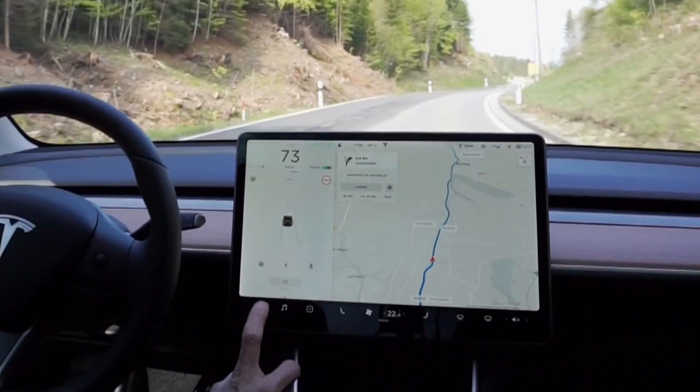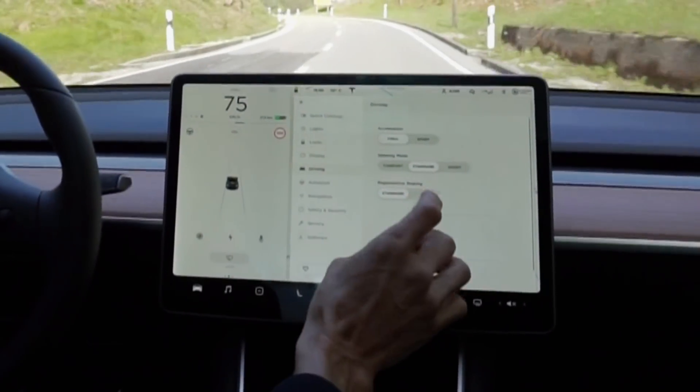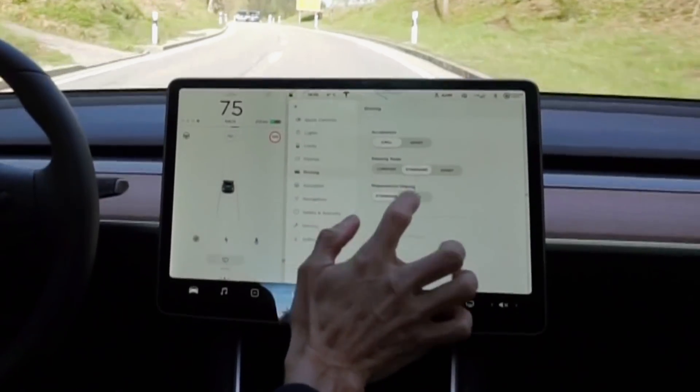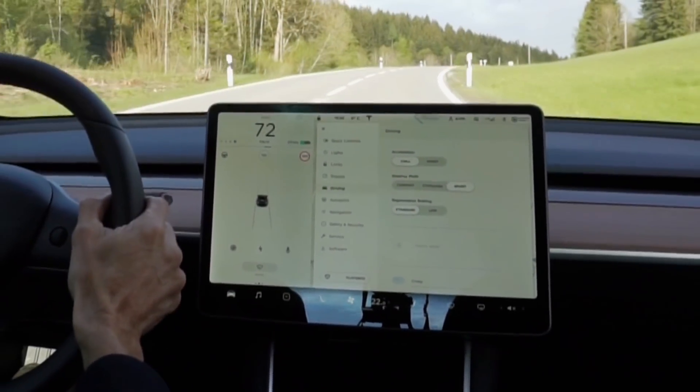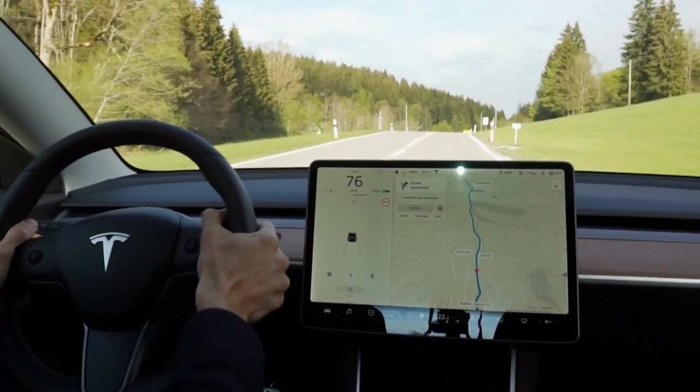If we just change the driving feel for the steering mode to Sport, it'll give us a bit more of a solid feel. Look at that!